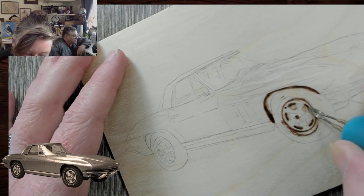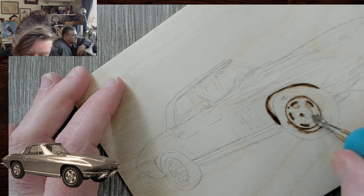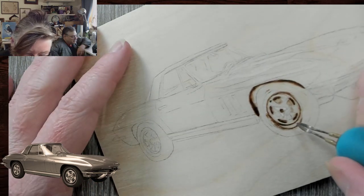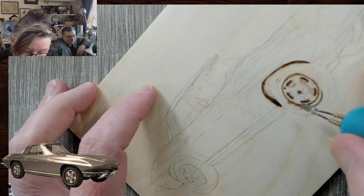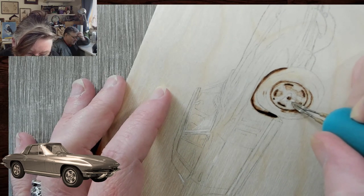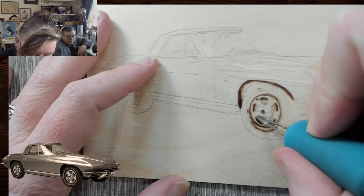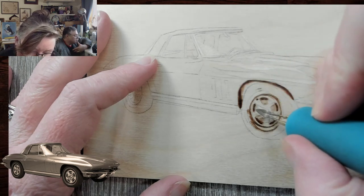Theresa says circles are the worst to do. I agree — I like to do lots of organic shapes because there's not really a comparison for them. Technically a circle is not any harder than anything else, but spinning the board is definitely important. Mentally it's hard. I do all that planetary art and I have to get the shape of the planets correct — otherwise they don't look right. I don't think I've ever been 100% happy with any circles I've done.